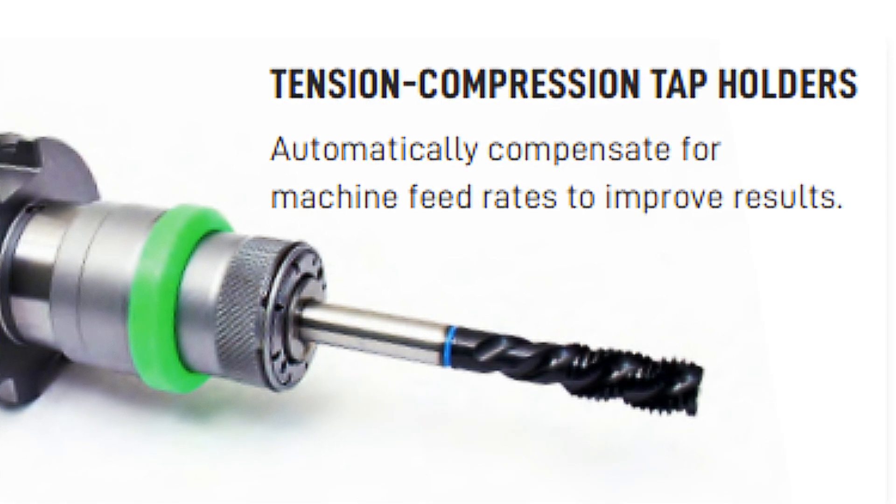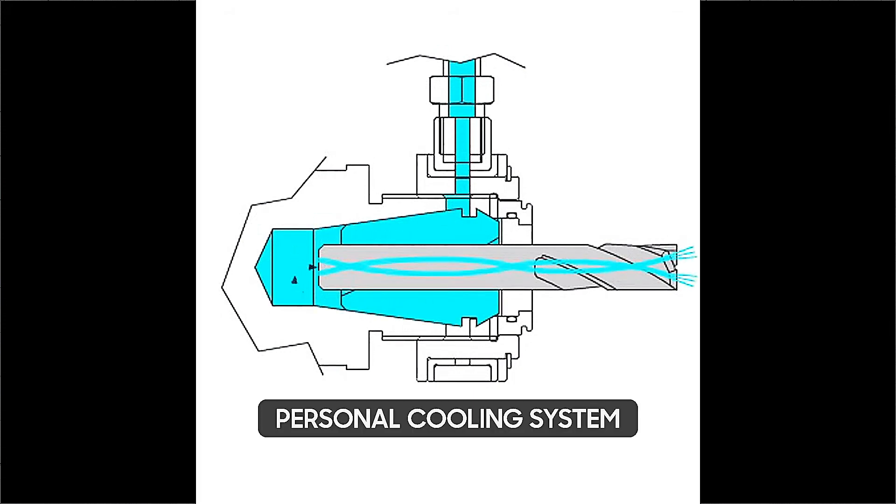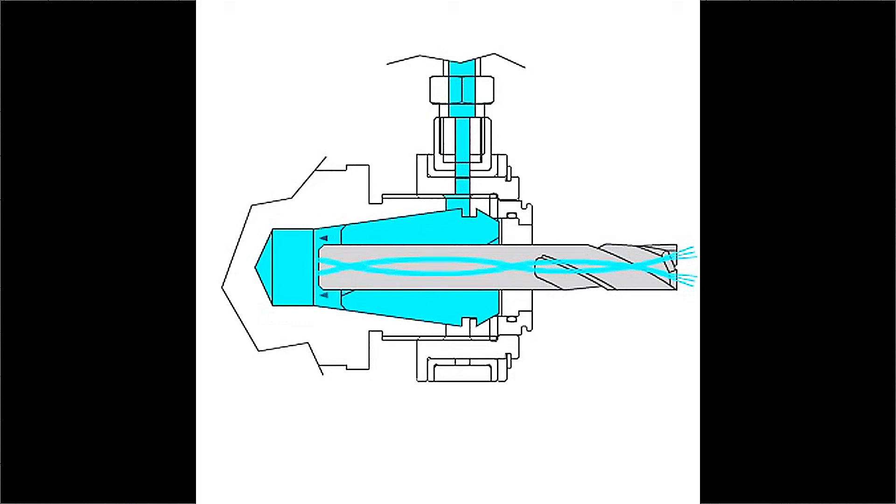But that's not all. Our Microfloat tapping holders are designed to handle high-pressure coolant delivery. Think of it as a personal cooling system for your taps, keeping them cool under pressure.